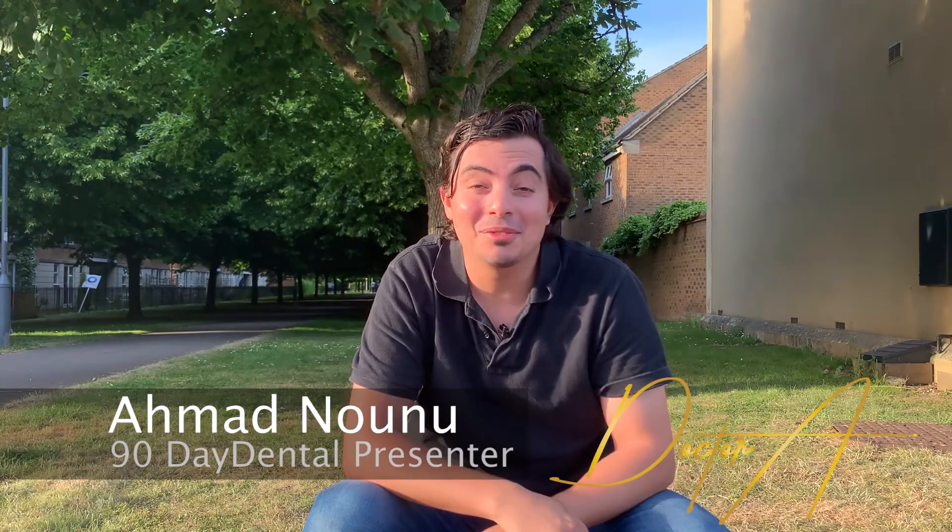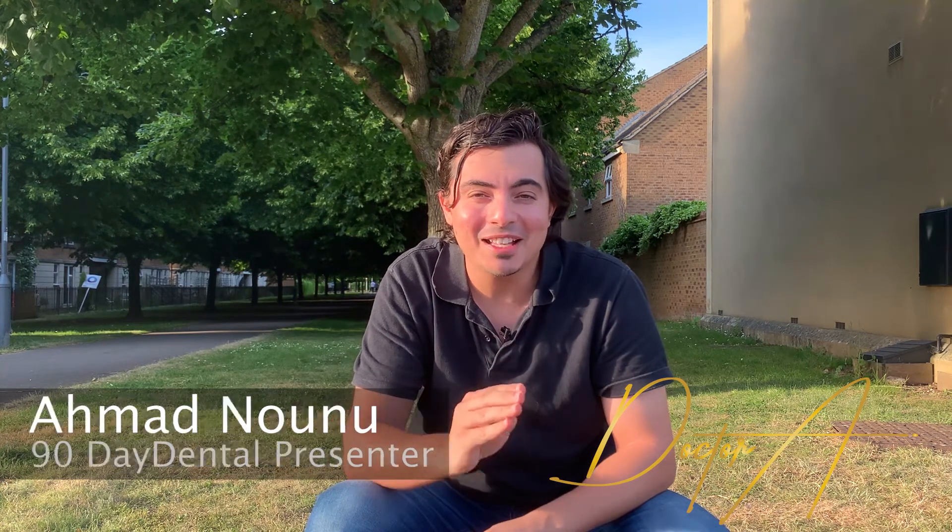Hi and welcome back to 90 Day Dental Day 50. We've managed to get to the big 5-0 which is a really big achievement. Moving forward, if you can please try and share, like and comment on all our pages on both YouTube and Instagram to get the latest updates of every single video that gets released whilst we're on the home stretch.